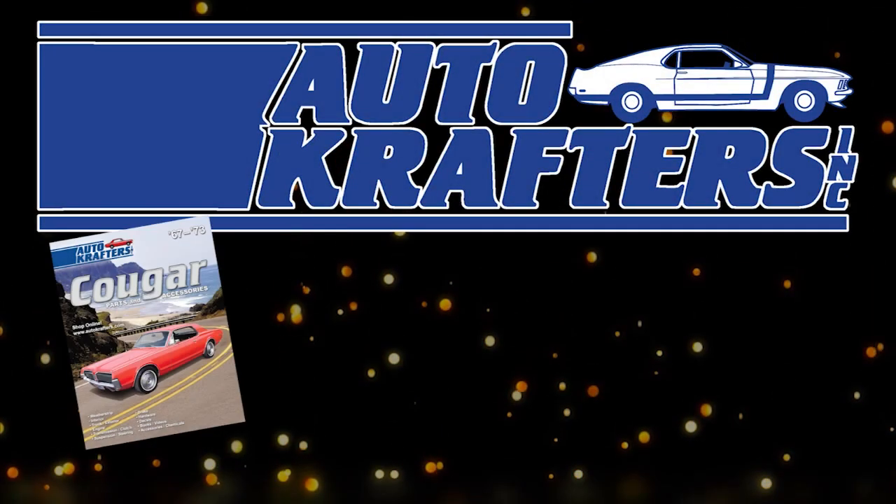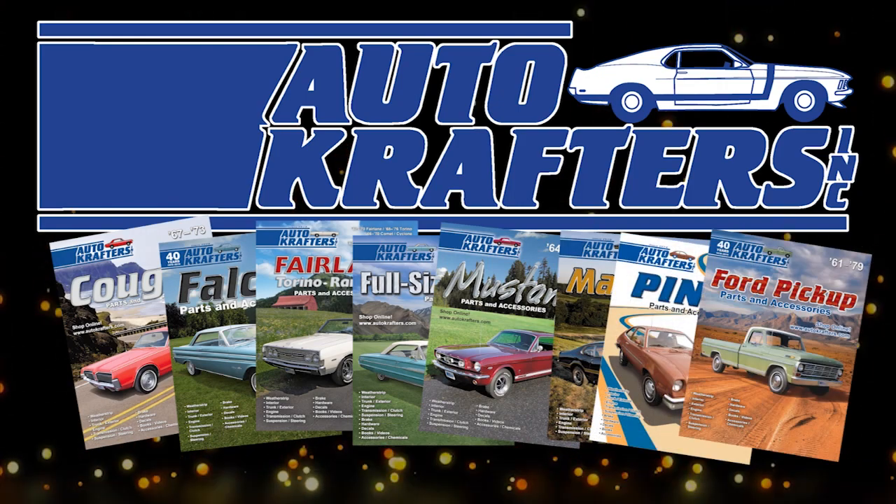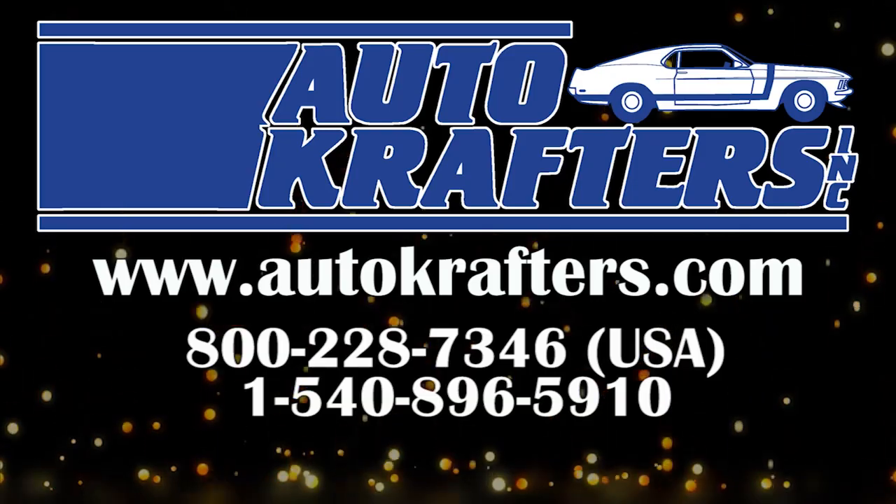Autocrafters, your source for Cougar, Falcon, Fairlane, Fullsize, Mustang, Maverick, Pinto, and Ford Truck. Contact us at www.autocrafters.com.